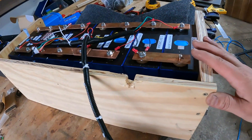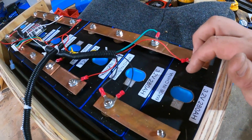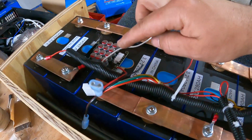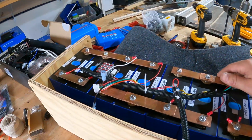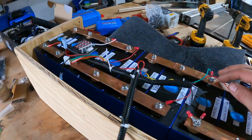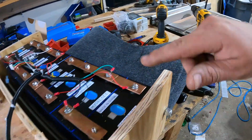Here we are working on the custom battery — again, eight of these 280 amp-hour cells. We got the active balancer installed, and we are planning to hook that into the Cerbo's relay over here. That is going to turn on the balancer only at top state of charge, which helps it work a lot better. The BMS is going to be mounted to the outside, and we're going to put some indoor-outdoor carpet around the whole thing.